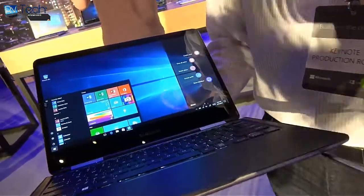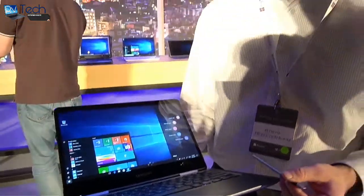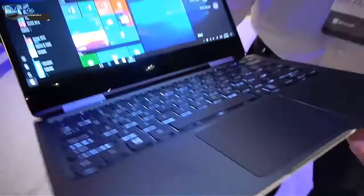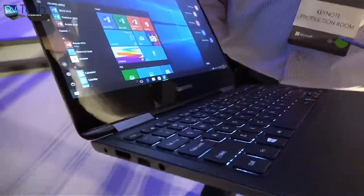It has a nice touch technology — it's not Wacom, it's another digitizer technology that Samsung is doing — and a nice keyboard. As for pricing, I won't be able to speak toward pricing or availability yet.